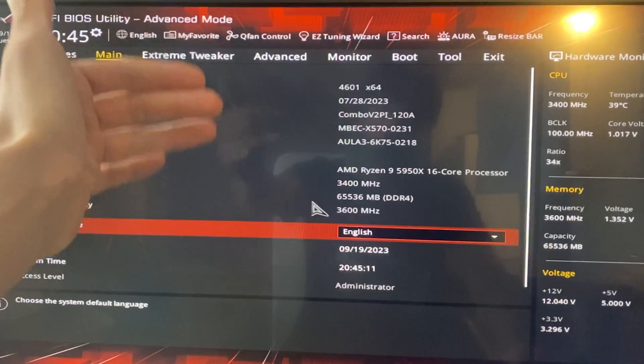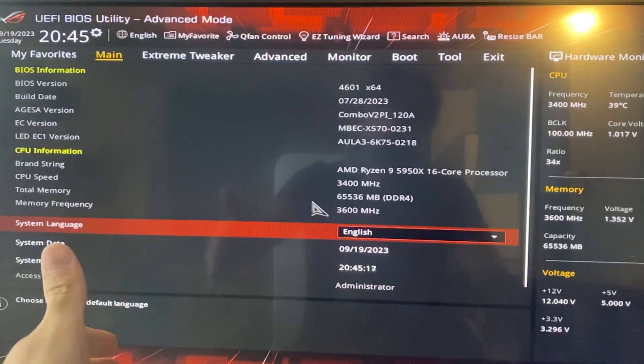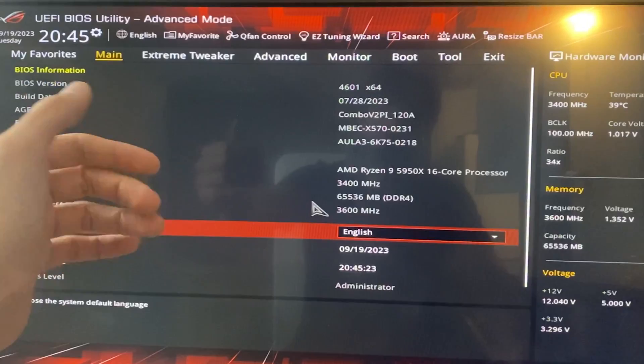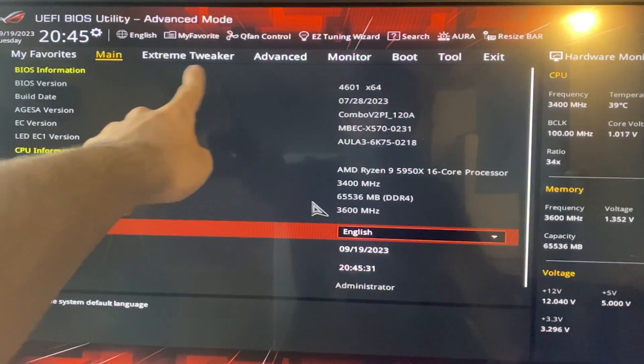And here we are in the BIOS. This tutorial will work for every motherboard out there, but the motherboard we have right now is an Asus ROG Crosshair Hero Wi-Fi. So the BIOS will be the Asus BIOS and the settings will have slightly different names. Let's get started — go into advanced mode first, and then go into Extreme Tweaker.